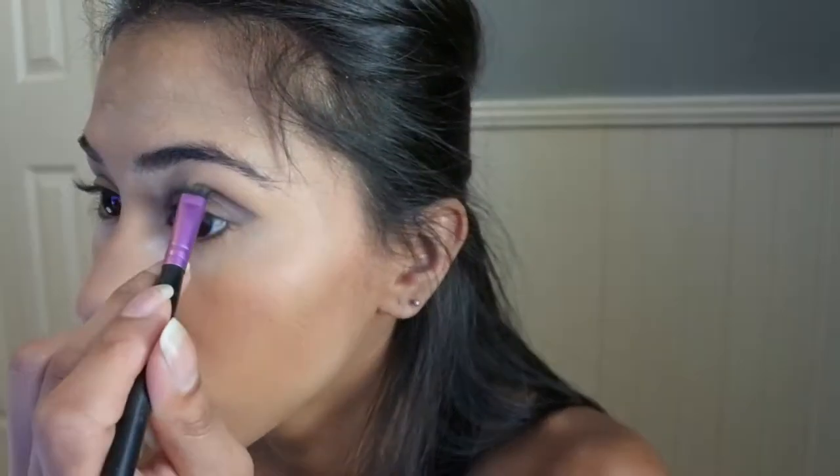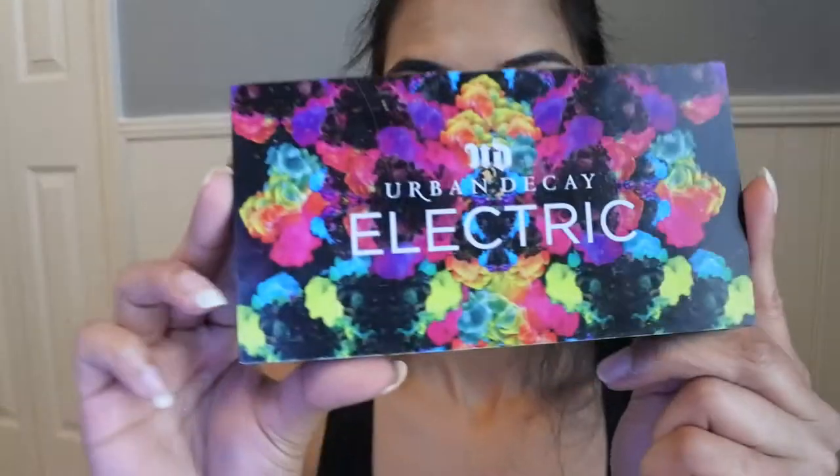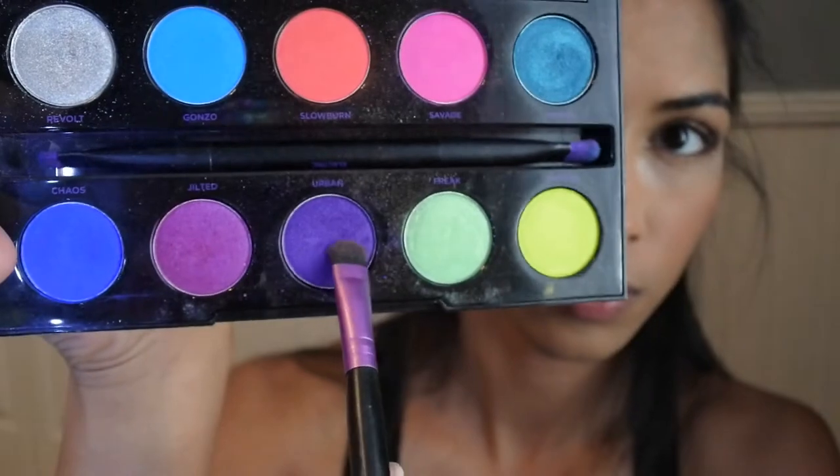Using my Urban Decay Vice Palette in shade Defy, we are going to place this on the outer corner of the eyes. Next, using my Urban Decay Electric Palette in shade Urban, I'm going to place this on the outer corner and outer middle of the eyelids.